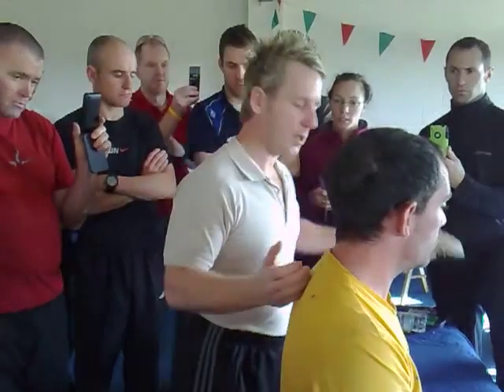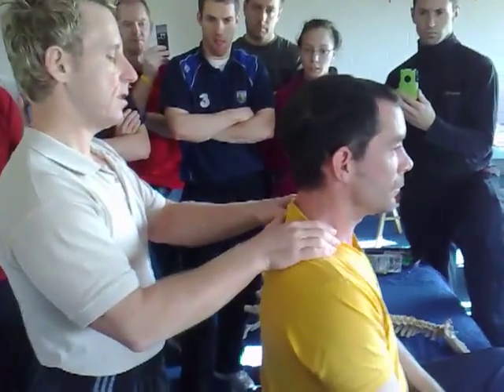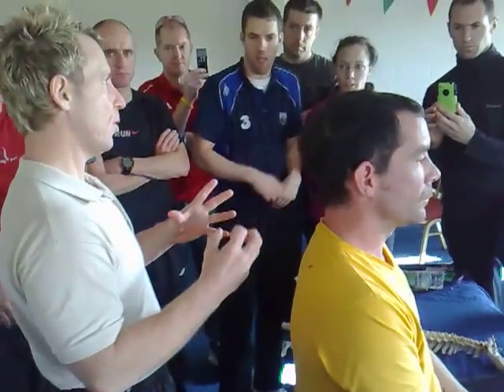And it is one of the safest ones you can do because there's no rotation in the neck. Yeah, it's very, very safe. Even though you might have a disc issue, this shouldn't irritate, as long as you do it the way I show you.